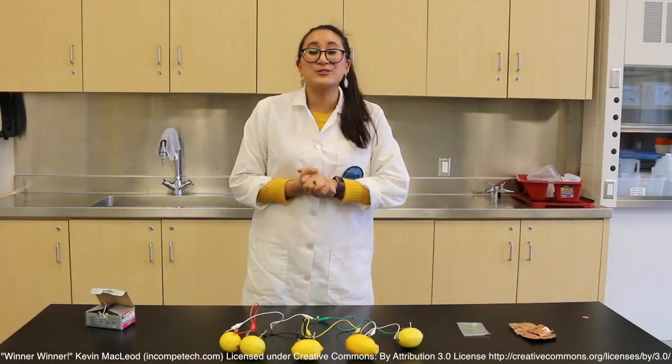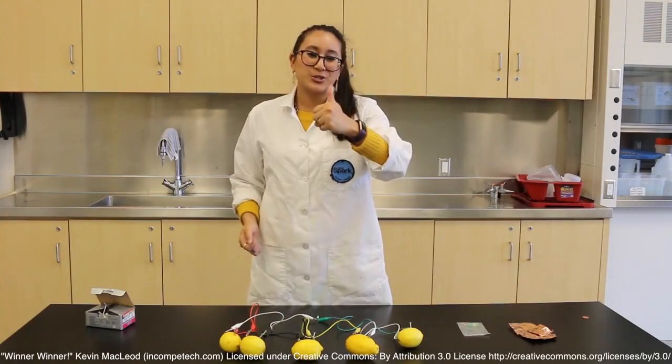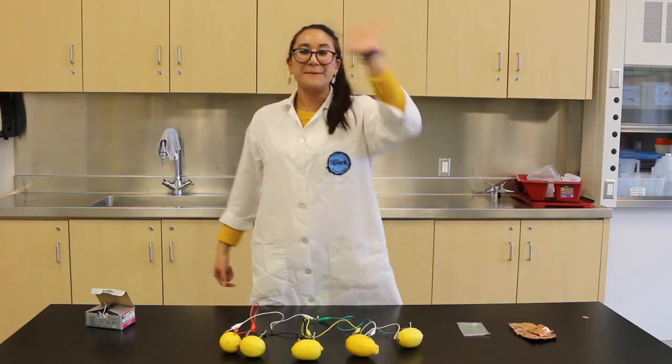That's all I have for you today. Thank you so much for joining me. I hope you guys try this at home and I will see you next time. Bye!